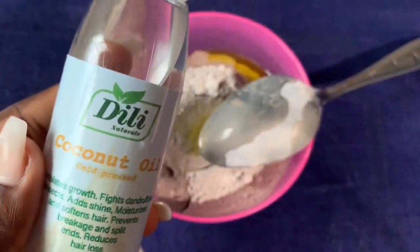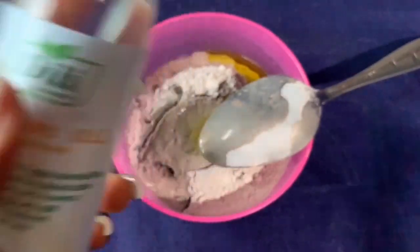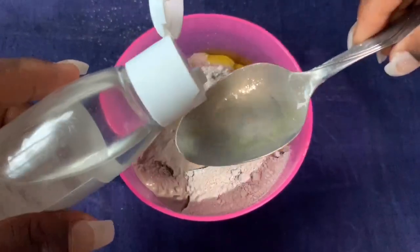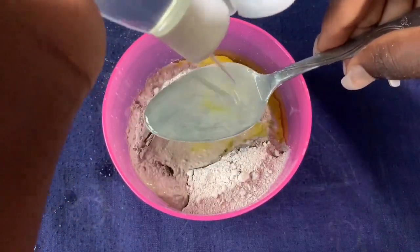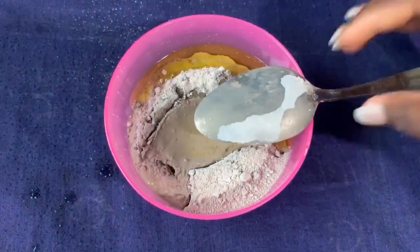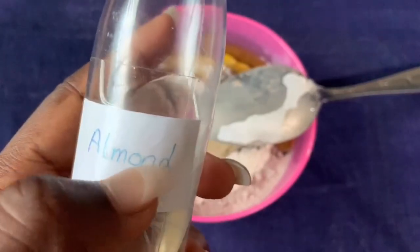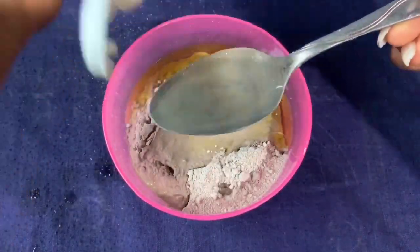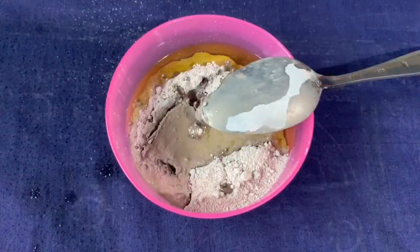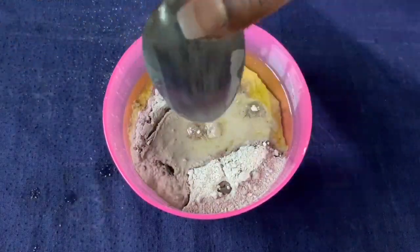For the coconut oil I'm going to use one teaspoon, because coconut oil is less expensive than the other essential oils so I can use a little more. This almond oil is not labeled because I got it a long time ago from AJ Times on Instagram — check her out and get your essential oils as well.